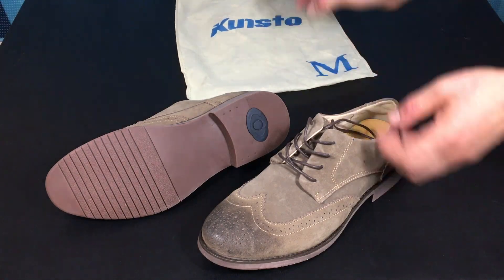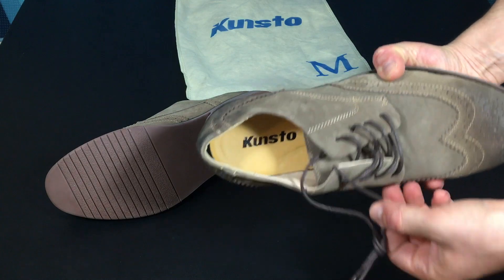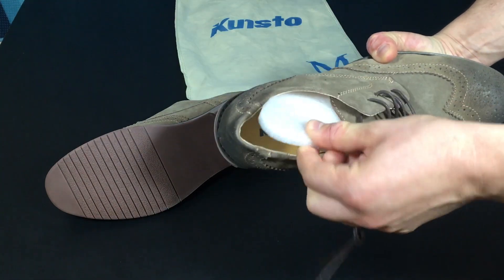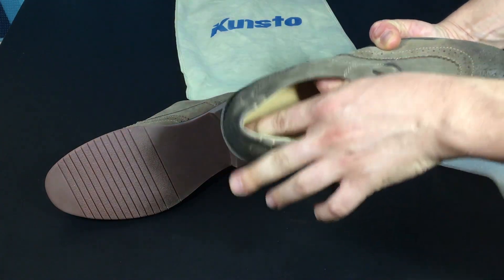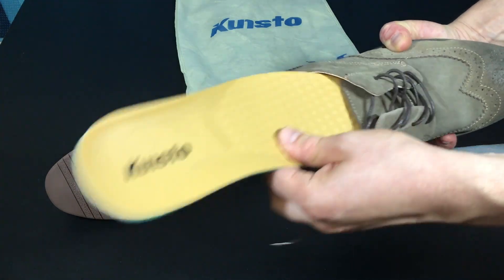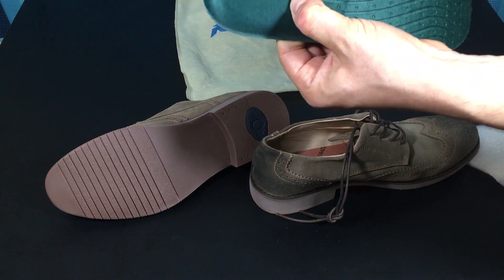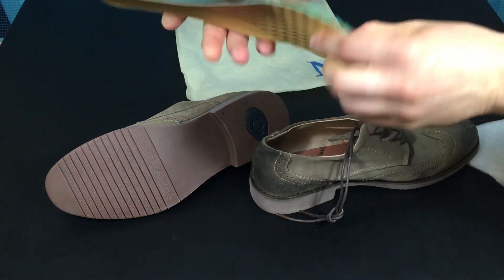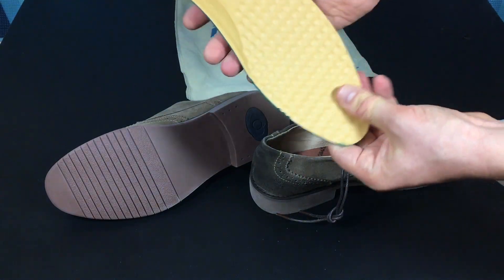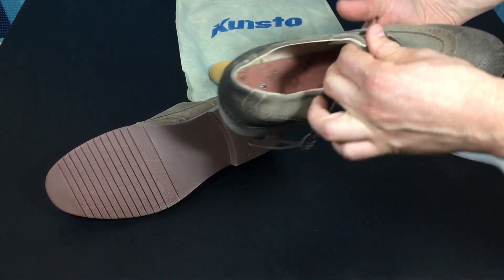The shoes have insoles, and they also say Kunsto on them. Let's take out the insole and see what the bottom of the shoe is made of. So this is the insole itself — fairly normal, soft type of material, nothing odd about it. Pretty standard. It's not memory foam or anything, but it's fairly smooth and it looks like it'll have a good long life.